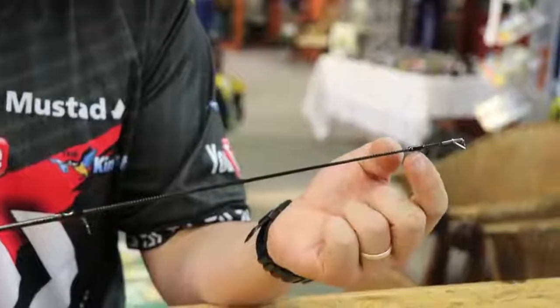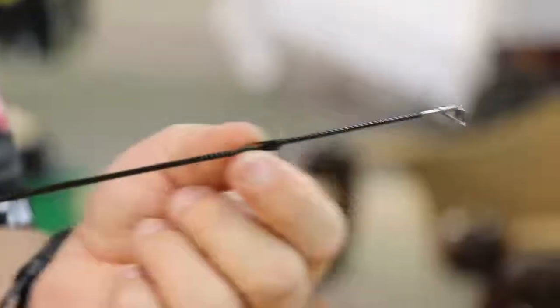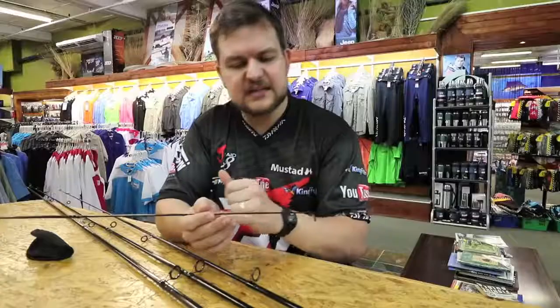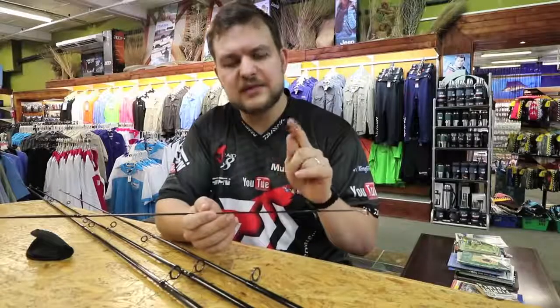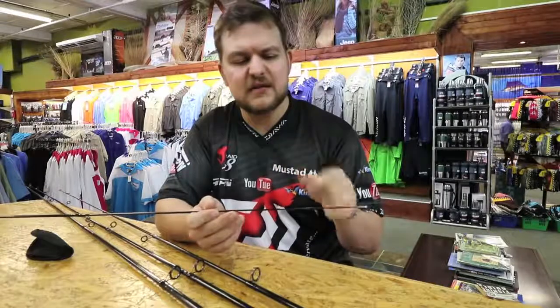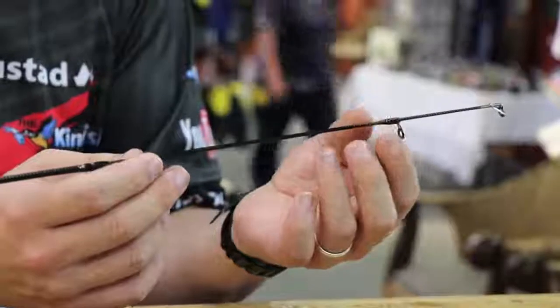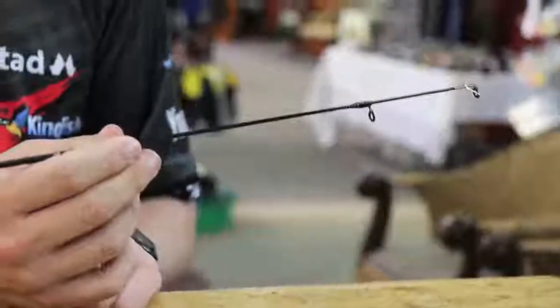This second-to-last eye is a floating guide. It's made on a little piece of blank that floats on the section. That helps keep the tip section a little bit more sensitive and doesn't have a secondary join in there, which would make the rod heavier in the front. Keeps everything nice and light. That one you just push down, line it up, and push it into place.